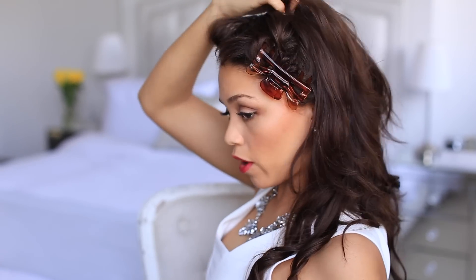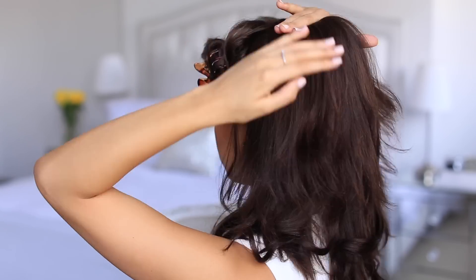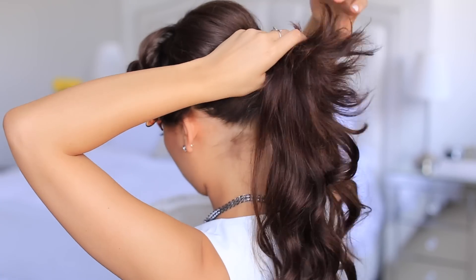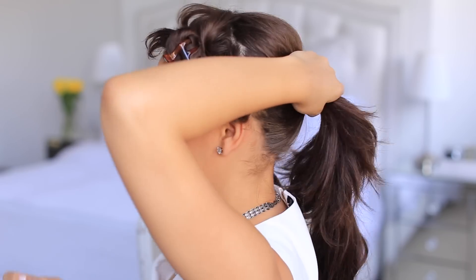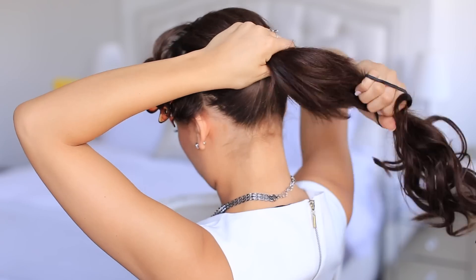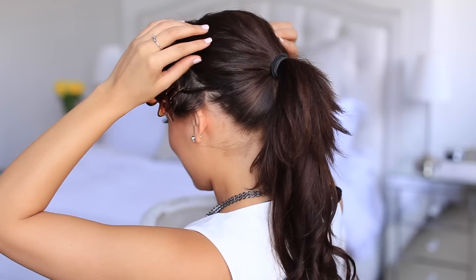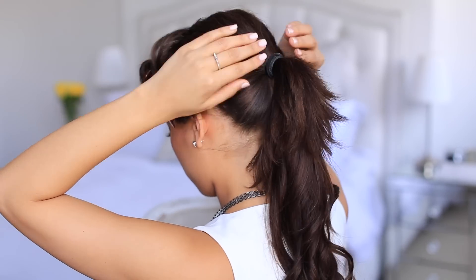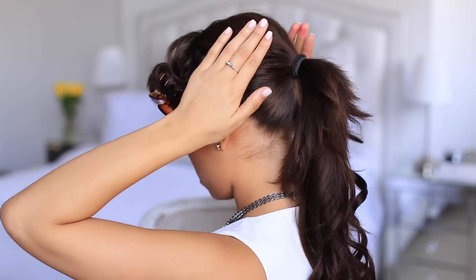This is totally up to you, but I like to tease just this little part right here to give my crown a little bit of volume. Then we're going to clip this up into a ponytail — grab your hair tie and just section this part off. Pull on the edges around the hair just to add a little bit more volume. There you go — all your clips are hidden at the bottom and at the top.